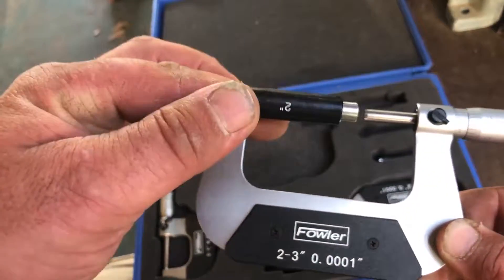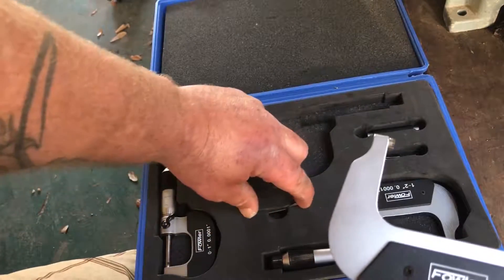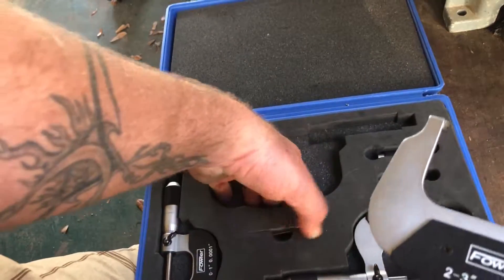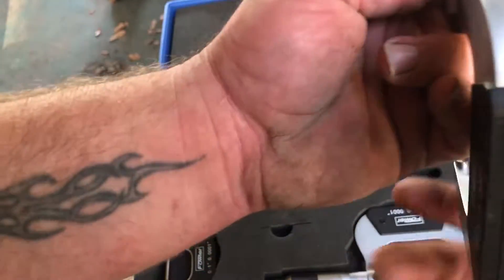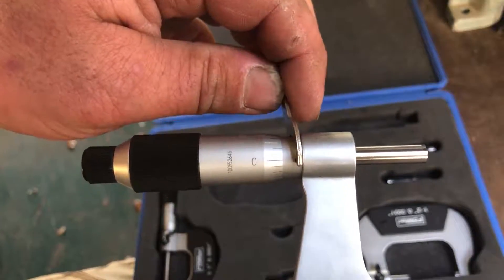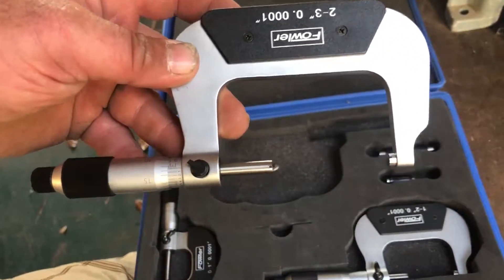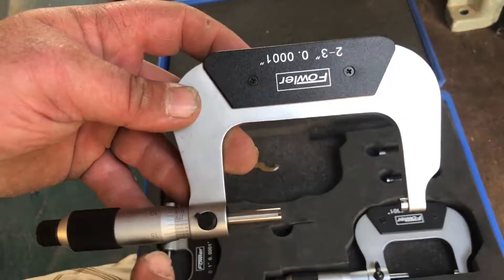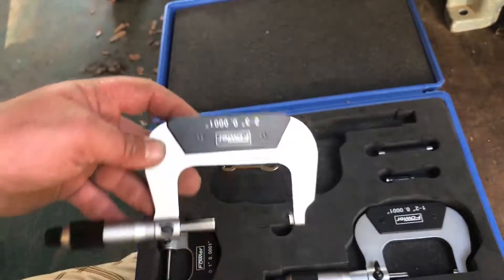There's plenty of videos out there on this. If you're doing any sort of engine building, definitely get a micrometer set and definitely use a standard. It comes with what they call a spanner wrench right here. The spanner wrench fits into the little holes — you put it in and tweak this until the zero lines up when you have your standard in between the two anvils.